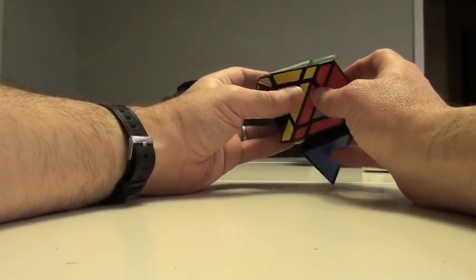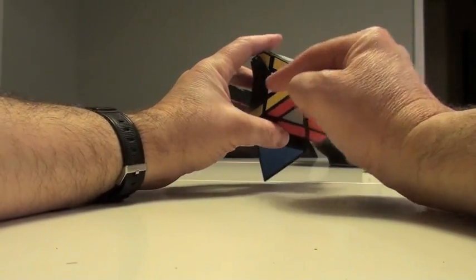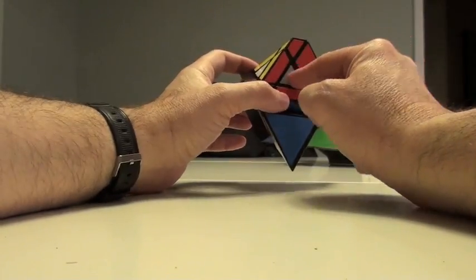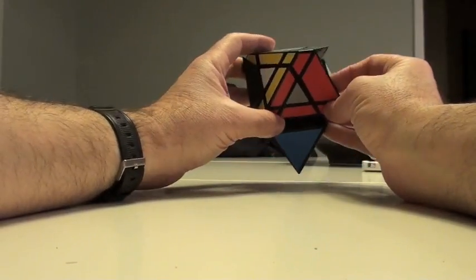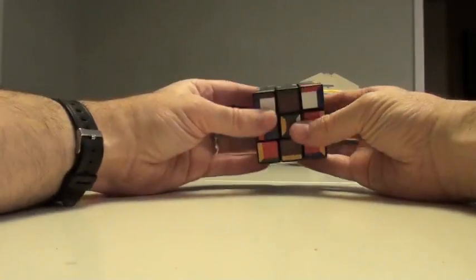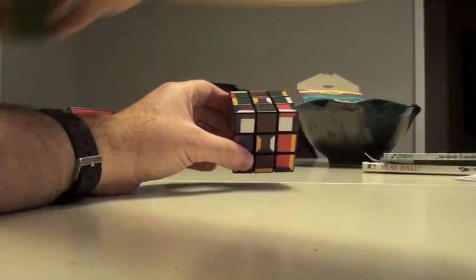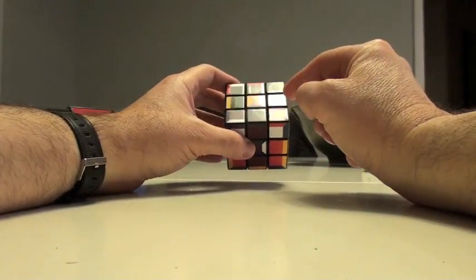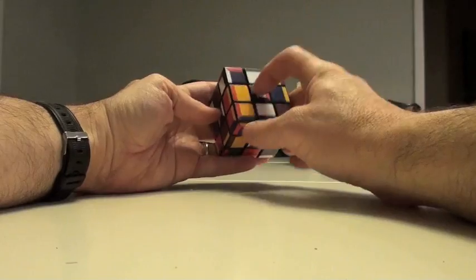Once we have the cross over here, the next part is we just put in these corners. So we're going to put in these corners. Obviously this one is going to be the red triangle. Now this correlates with this quite simply, and it's the same really as this. It's all just positioning, so this corner is going to be the green, brown, and white.